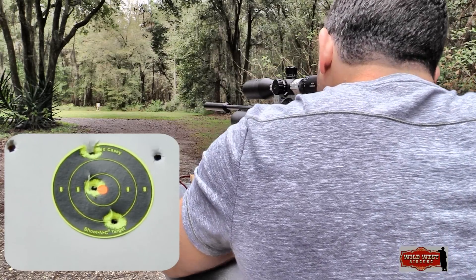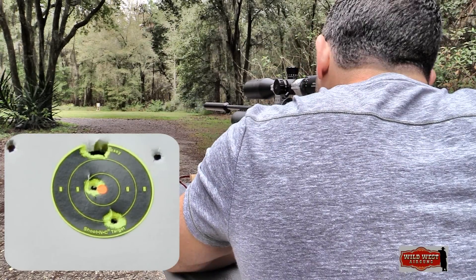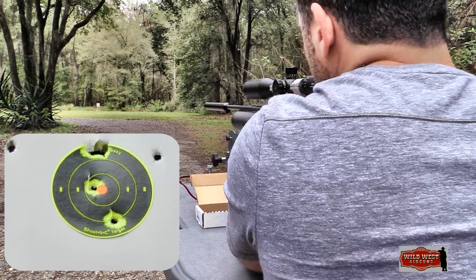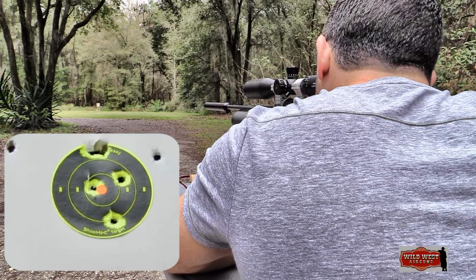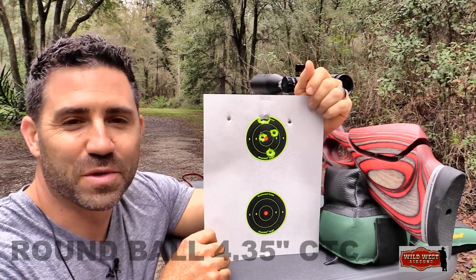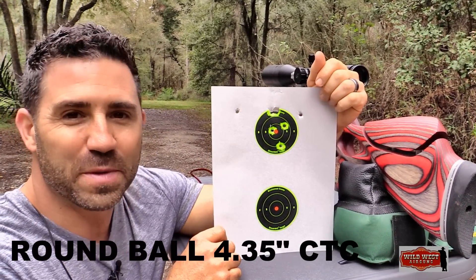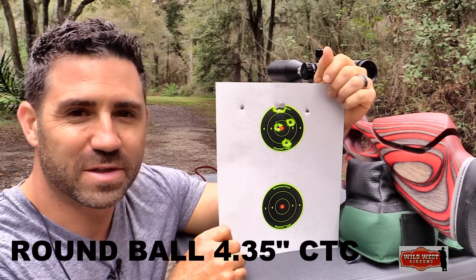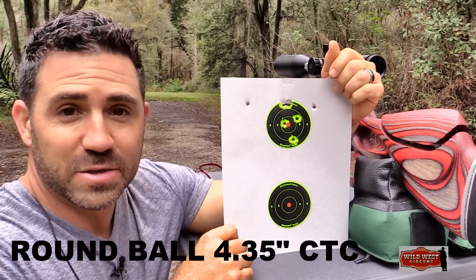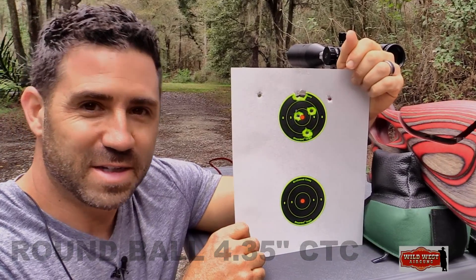Discounting a flyer, the flat-sided round balls are shooting a two-and-a-half-inch group at 50 yards — who'd have thought? But it looks like another four-inch group overall with the round balls at 50 yards. I was hoping they'd perform a little better given what we saw them do at 30, but it is what it is. So out to 100 yards we go with the JSBs to see if they can hold together.